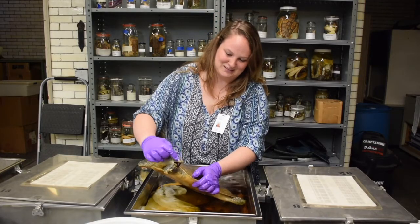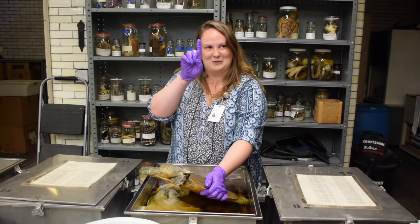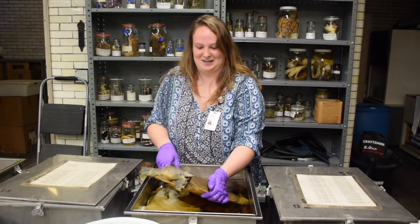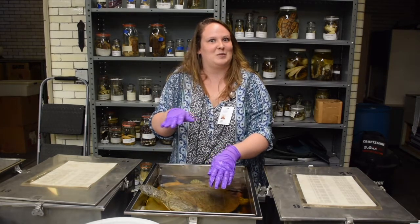Another cool characteristic of these is they have really long noses. They'll actually stick their nose up above the water, take a little breath, and then sink back down. They usually bury themselves in the sediment at the bottom of lakes.